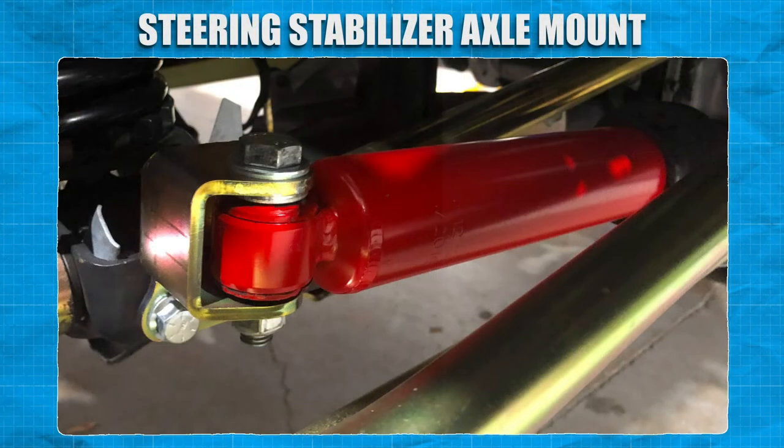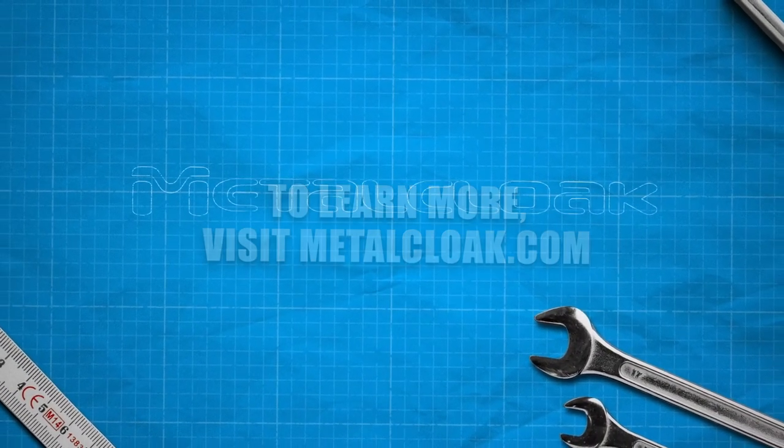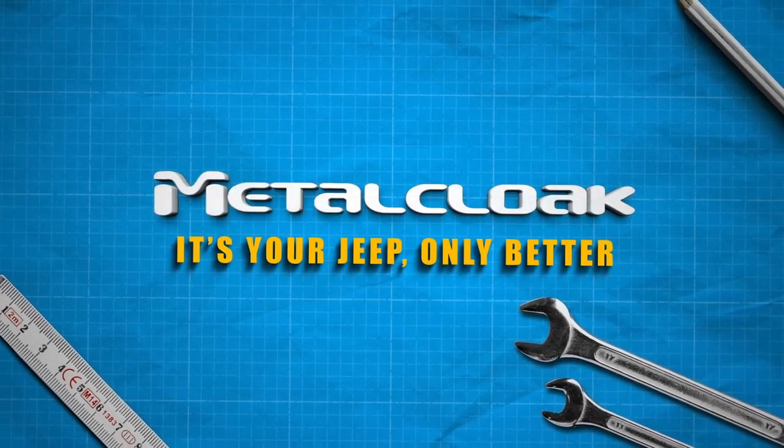And now that we're done, all there is to do is go out and enjoy your Jeep. To learn more, visit us at MetalCloak.com. MetalCloak — it's your Jeep, only better.